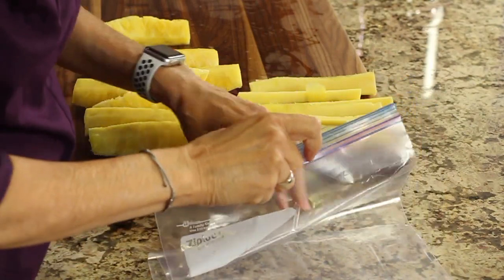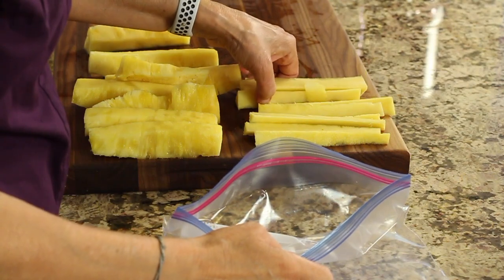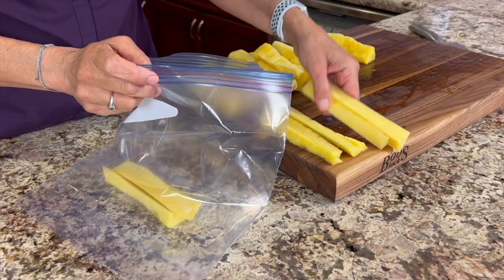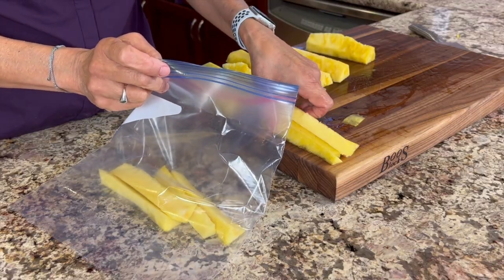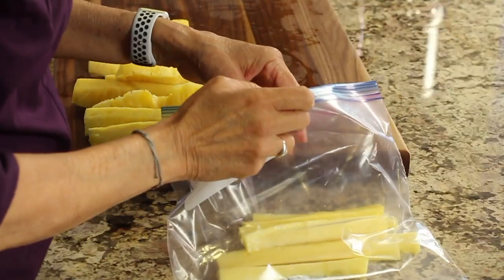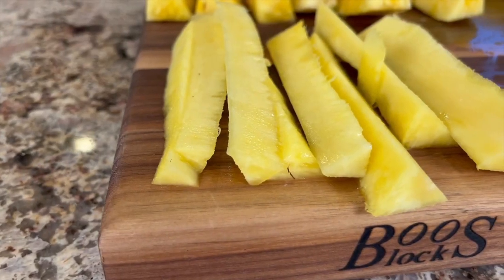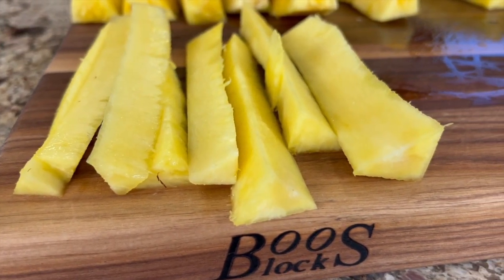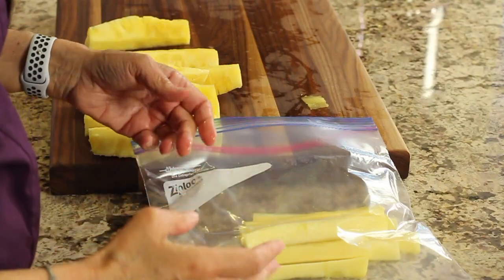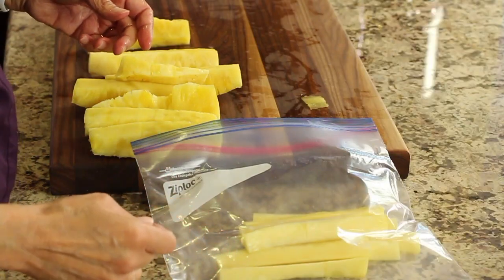Here are a few things you can do with your pineapple core so you don't have to waste it. I place mine into a Ziploc bag and toss it into smoothies because it blends up so nicely. You could also add it to hot tea and let it simmer to get some pineapple flavor. Or you could cut it into chunks, freeze it — it'll keep for about a year — and use it as ice cubes to chill your drink and add a little pineapple flavor.